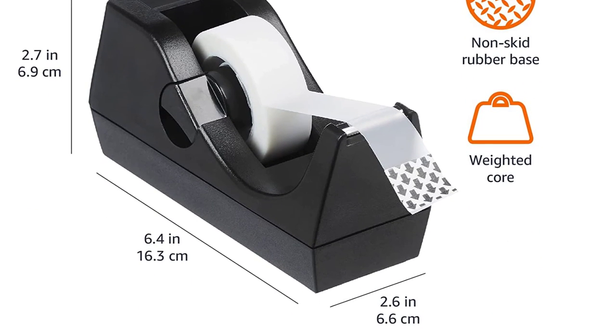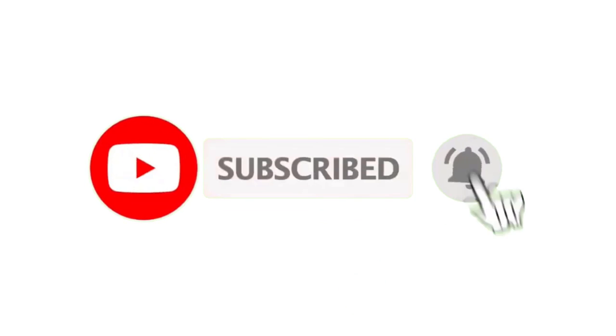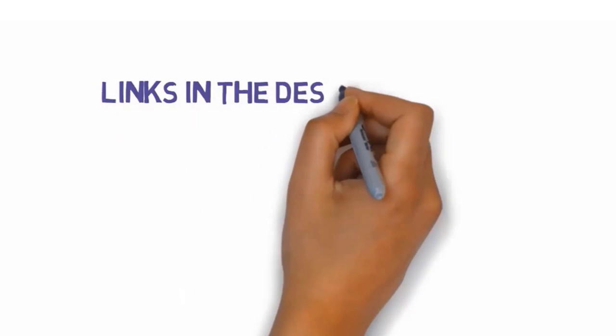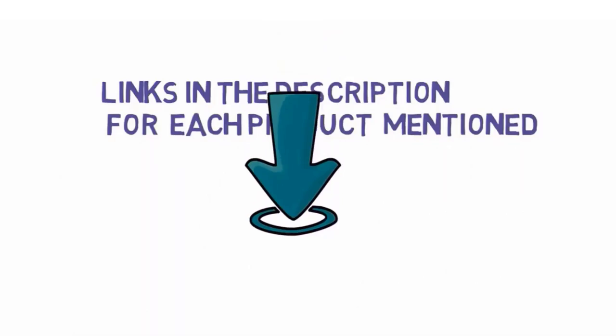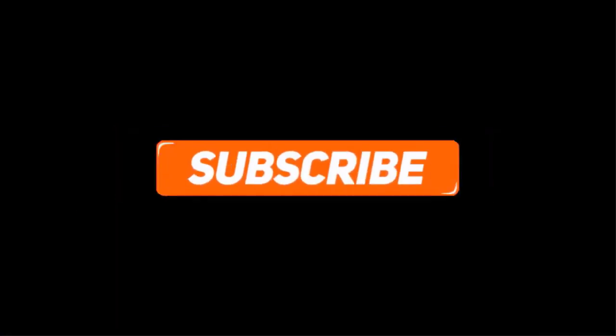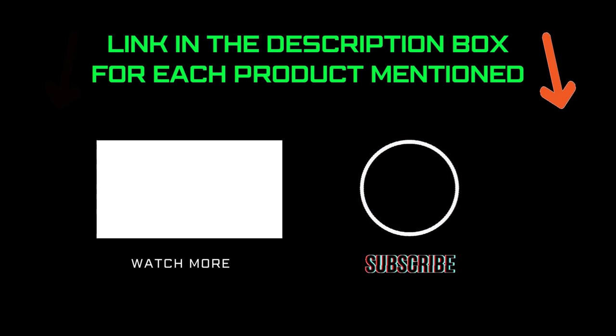That's all from my end. I make helpful videos daily, so do subscribe to my channel and hit the bell notification. To get more information or if you want to know product price, please check my description. For any kind of problem please comment below so I can help you further. Life is short so enjoy every bit of your life with our cool products, as it's going to make your life much easier. Thanks for watching, have a great day.